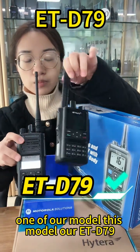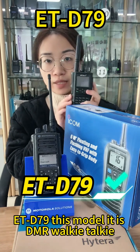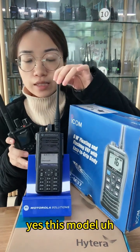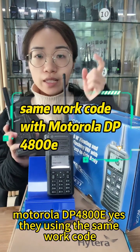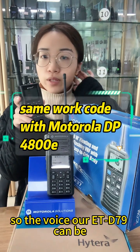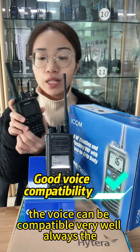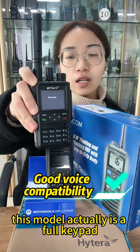This model is our ETD 79. It is a DMR walkie-talkie using the same vocoder as the Motorola walkie-talkies. This is our Motorola DP4801E. They're using the same vocoder, so the voice of our ETD 79 is compatible very well with the DP4801E.